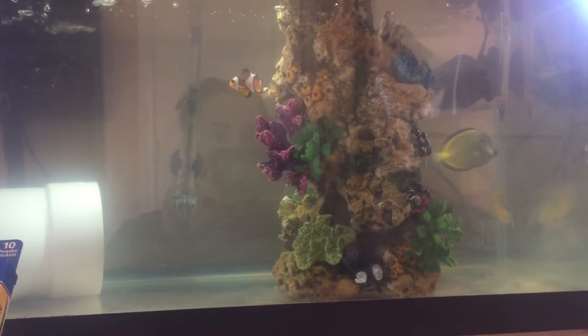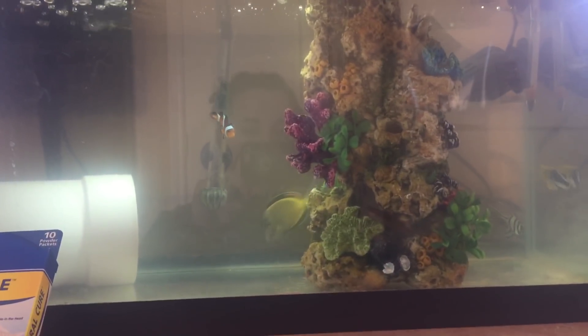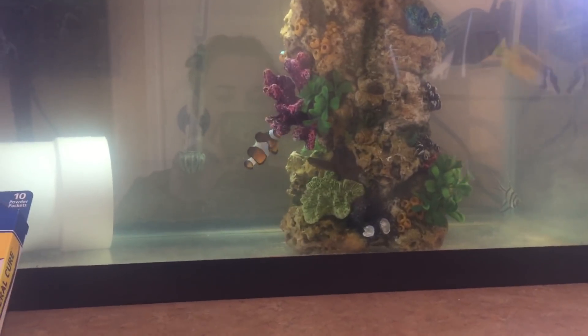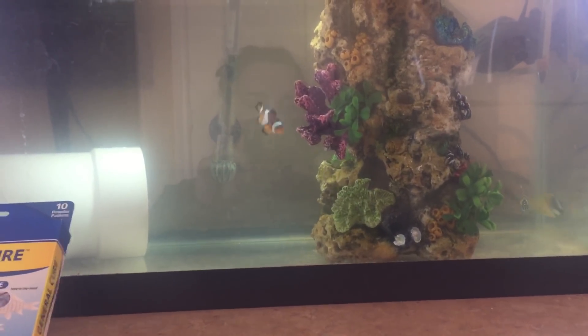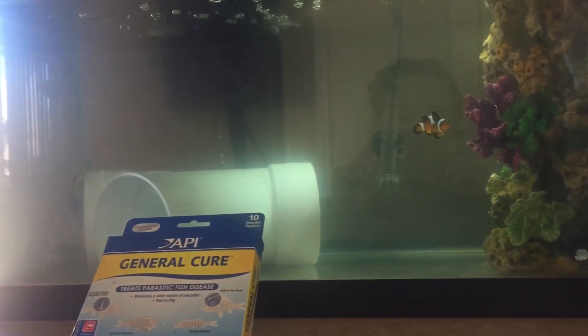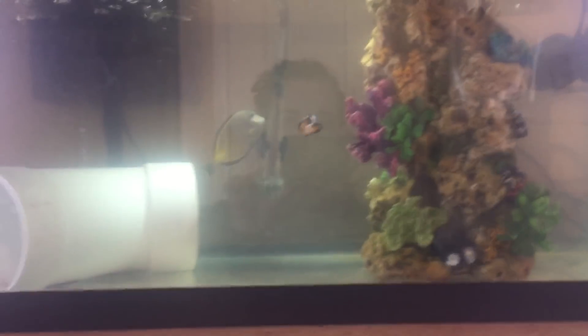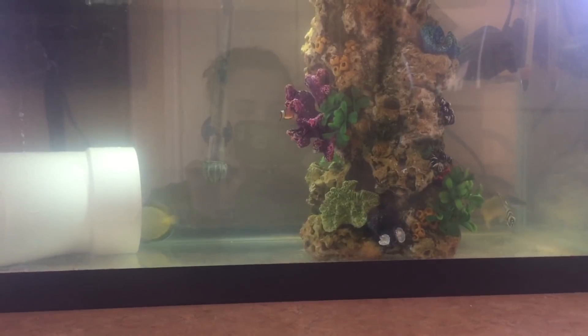I'm also going to turn all my live rock back into dry rock to make sure there is no illness on it at all before I add it to the new tank. I'm not adding the same substrate either - my old tank had crushed coral which I hate. I wish I had done no substrate at all instead. But I have some dry sand that I'm going to use this time around so that I can have things like wrasses and certain gobies.